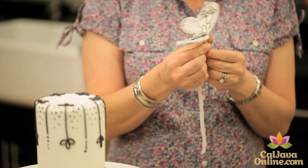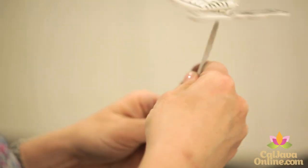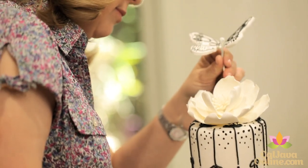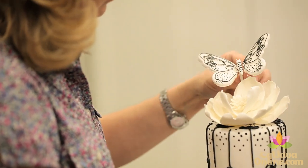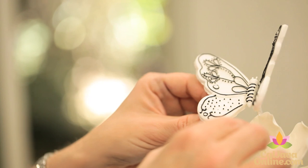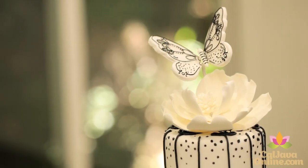Positioning the butterfly can be a bit tricky, so here's how I do it. I take a skewer and wrap floral tape around the stem of the butterfly to secure it to the cake. Very delicately, place the skewer attached to the butterfly between the petals — it helps if the skewer is perpendicular to the cake board. You don't want to lean it over too much because the weight of the butterfly will drag it down, so keep it straight and it will work perfectly.